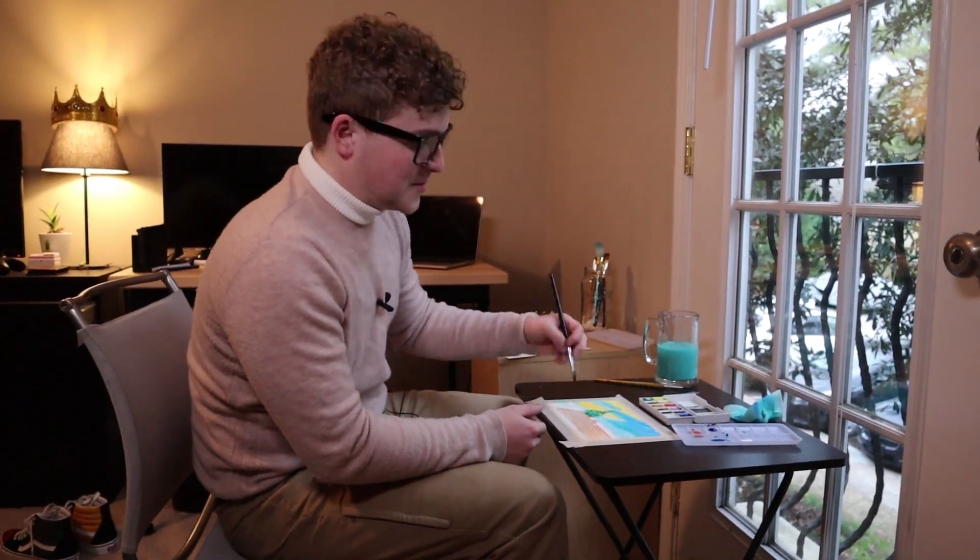Oh hey, didn't see you there — I was busy being pretentious. Today I'm gonna teach you how to make a latte. Latte is Italian for 'really good coffee.' Don't believe me? Stick your thumb up your butt.